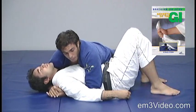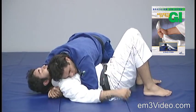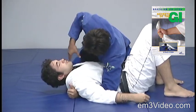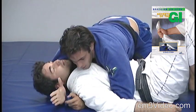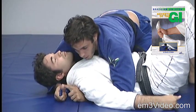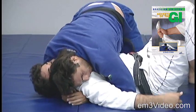The choke from the side control, using my own gi. From the side control, I use my right hand to grab the tip of the kimono, pass it behind the opponent's head, with the thumb pointing to the front.